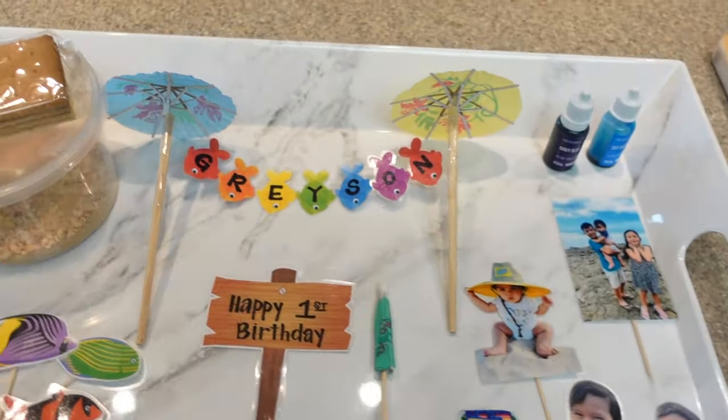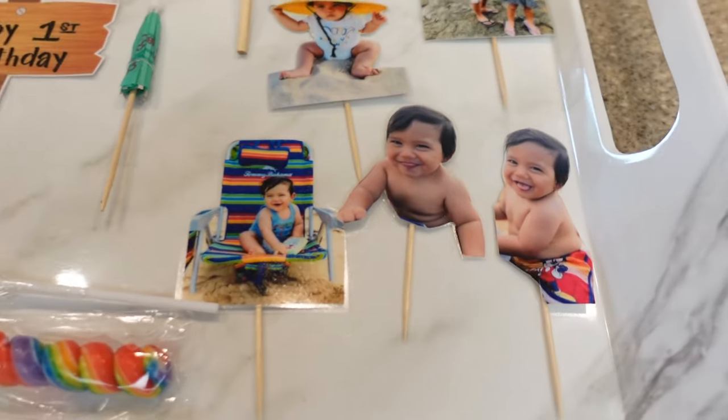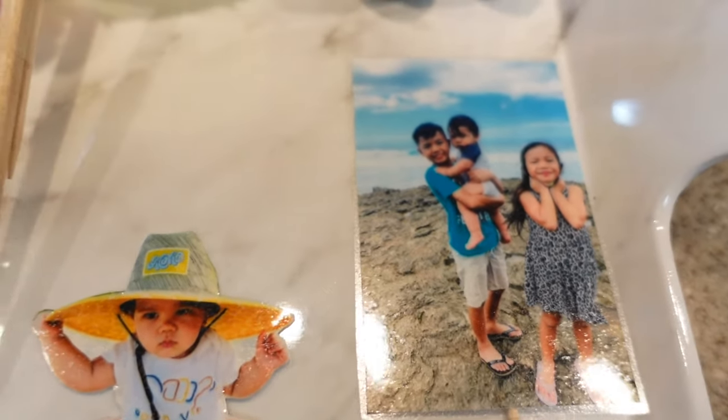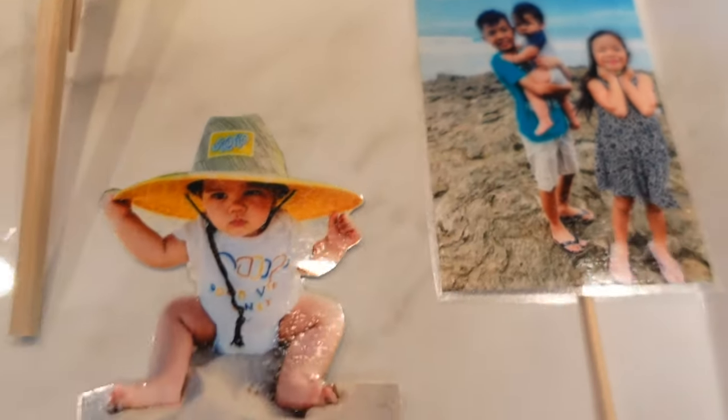For the toppings I have an array of fishing and beach theme items. I collected some photos from her mom. This is actually Peyton's baby brother's first birthday, so that's Peyton, his baby brother Grayson, his little sister Regan, and there is the little birthday boy.